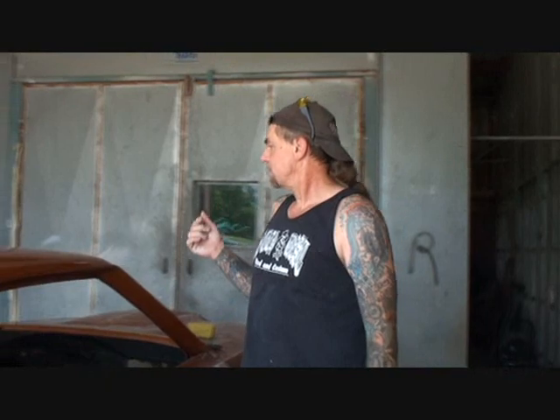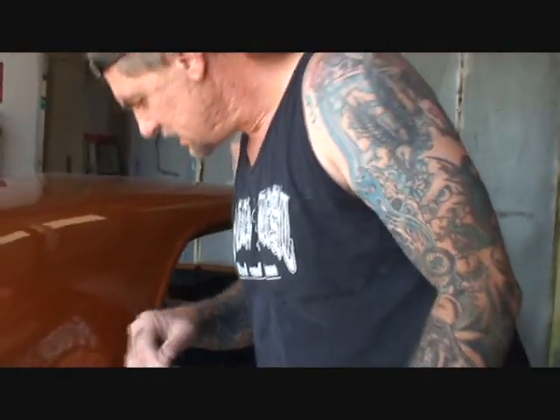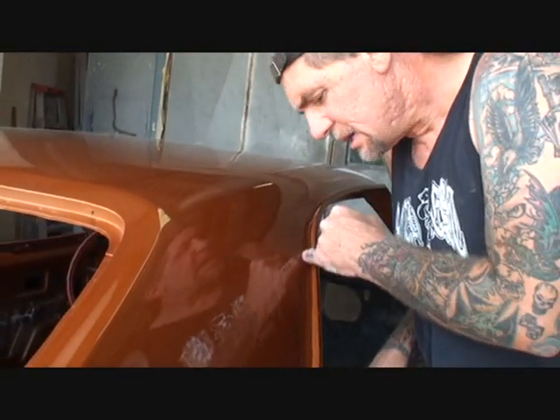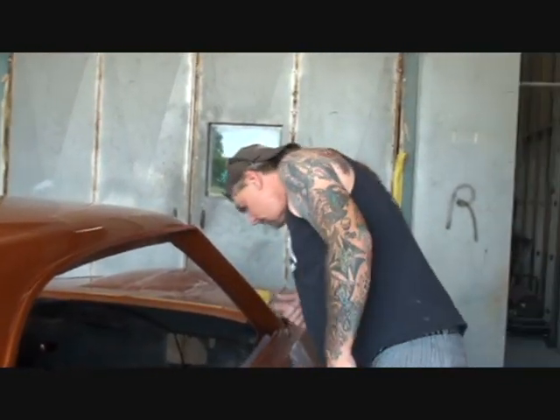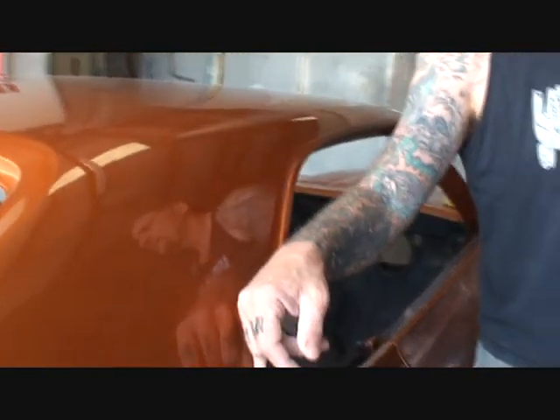It's a guessing situation — we don't know how much clear is on it, we don't know how much paint is on it. We just don't know, Charlie. Also, I noticed right here the owner may or may not be aware — there's actually seam sealer missing. Right here at the drip rail is where they spot weld the rocker panel on, and they didn't put any seam sealer back in there.